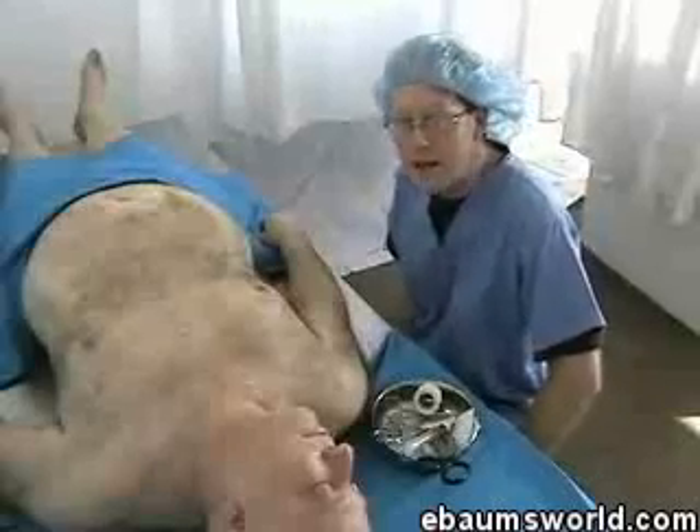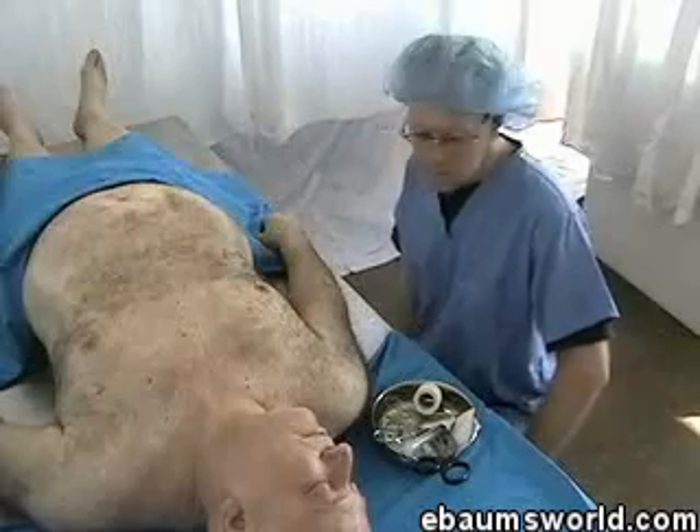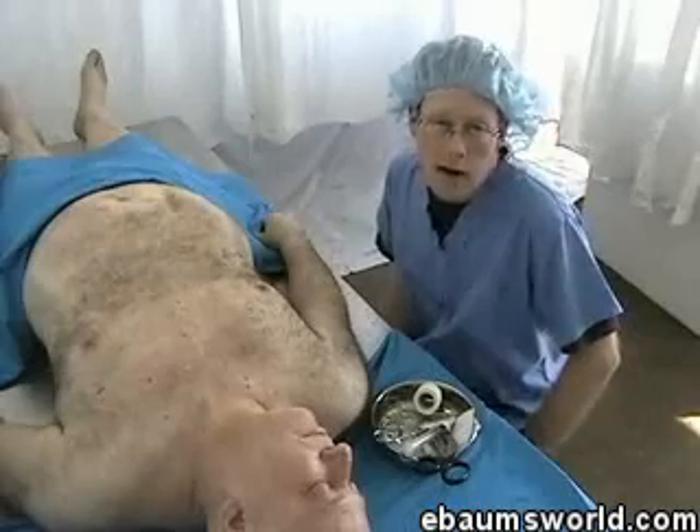Monkey parts and human parts are basically the same — they both have the same vessels supplying the brain. It's going to be different practicing on a dead human versus a live monkey, but practice is practice.